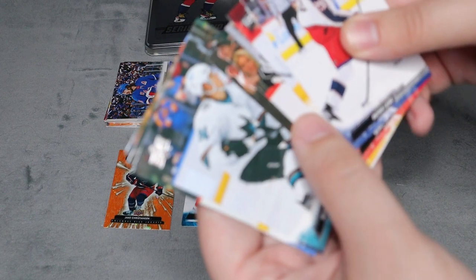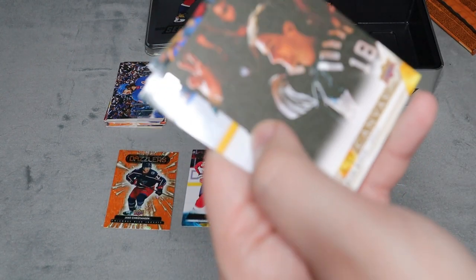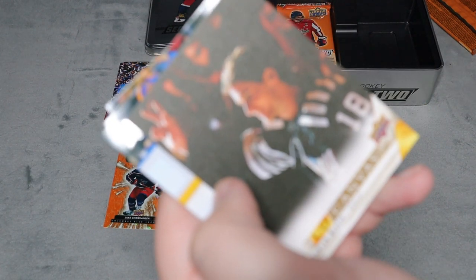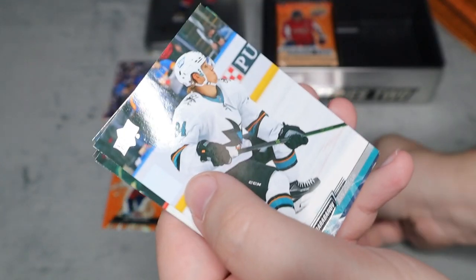I feel a canvas card here, it's sticking a bit. We did get a Dawson Mercer Upper Deck Canvas. Trying to let it focus - the rest seem to be all base.